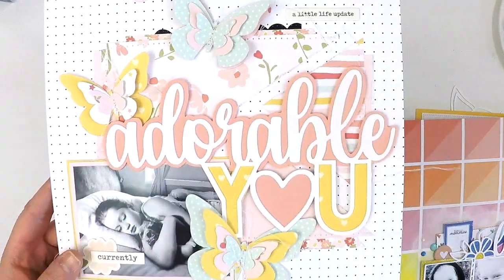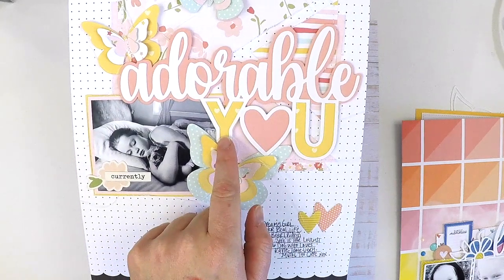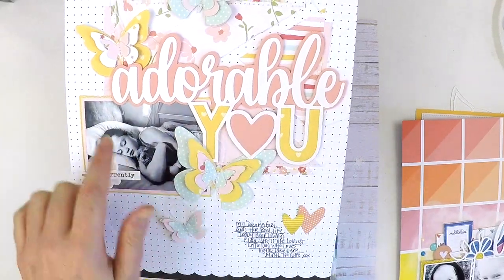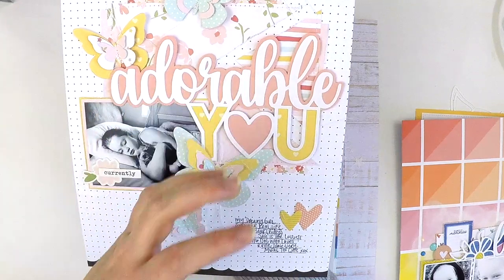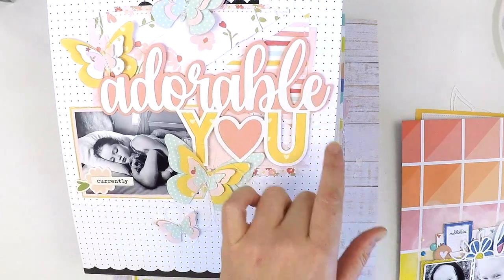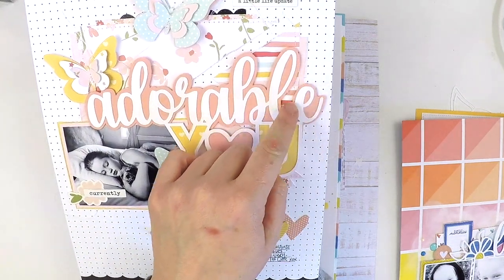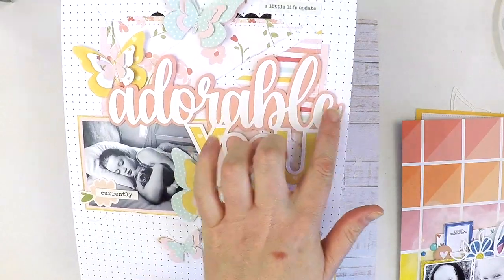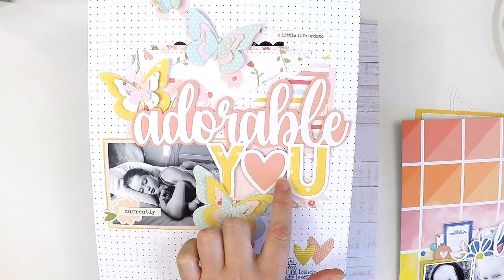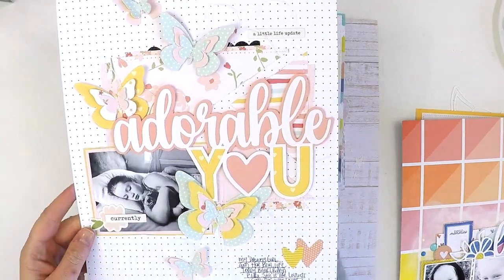This is another way you can use cut files a little differently. Rather than traditional backing, I wanted this one to be bold and stand out, so I adhered it onto this coral card stock and fussy cut a border around the outside. As you can see, just doing that makes the word 'adorable' really pop and stand out even more — so that's another way of using your cut files.